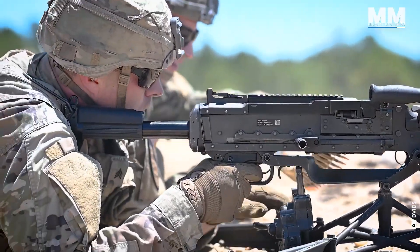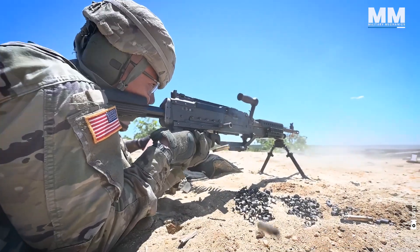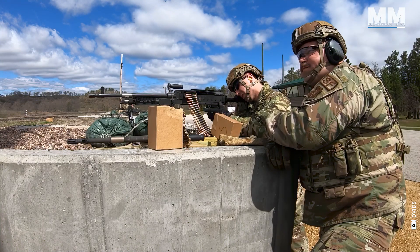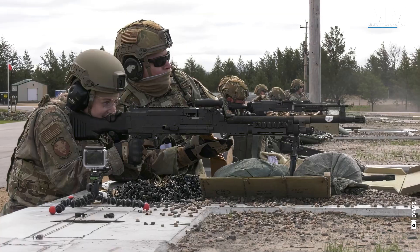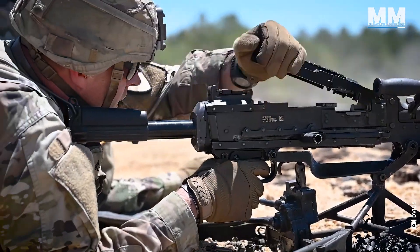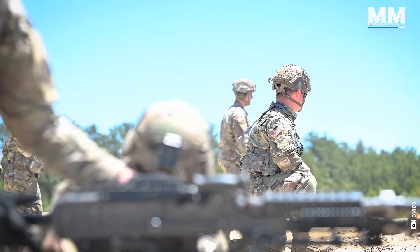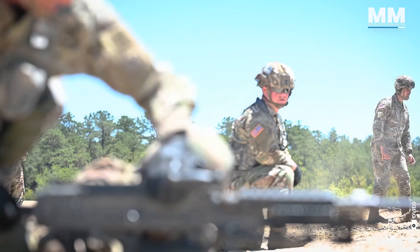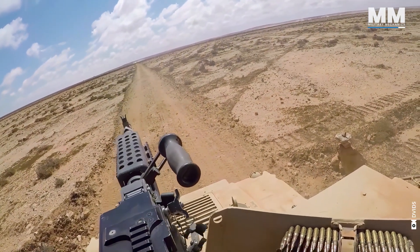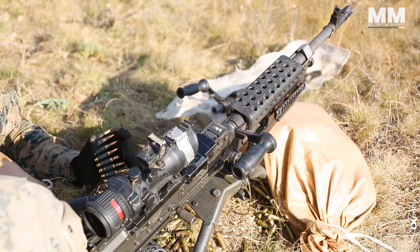The rate of fire can be adjusted using three different gas regulator settings. The first setting enables the weapon to fire at 650 to 750 rounds per minute, the second setting at 750 to 850 rounds per minute, and the third setting at 850 to 950 rounds per minute. To change these settings, you need to disassemble the barrel, remove the gas regulator collar, and rotate the gas regulator to control the amount of gas passing through the system. However, the firing rate is adjusted only when fouling causes sluggish operation of the weapon and there is no time to clean the weapon properly.